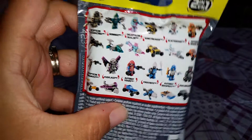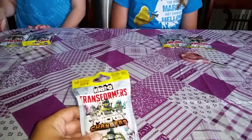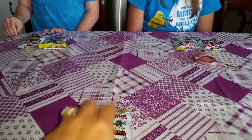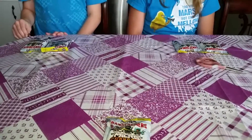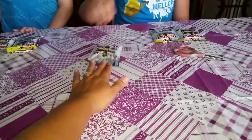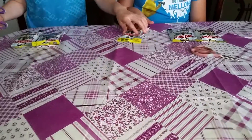I have two special guests here that are going to be opening these — my children, Zach and Sarah. We have five to open, so they are going to take turns. Let's go ahead — who's going first?